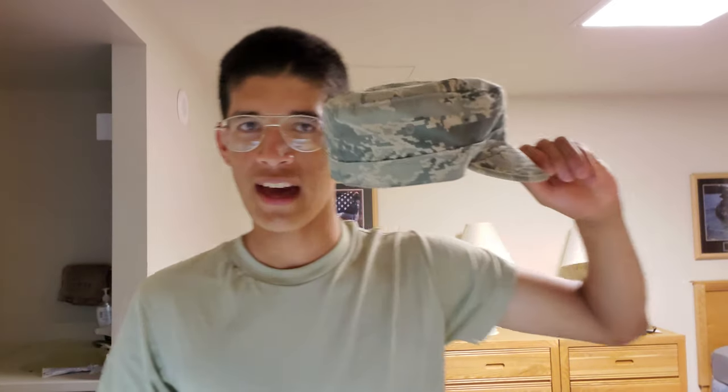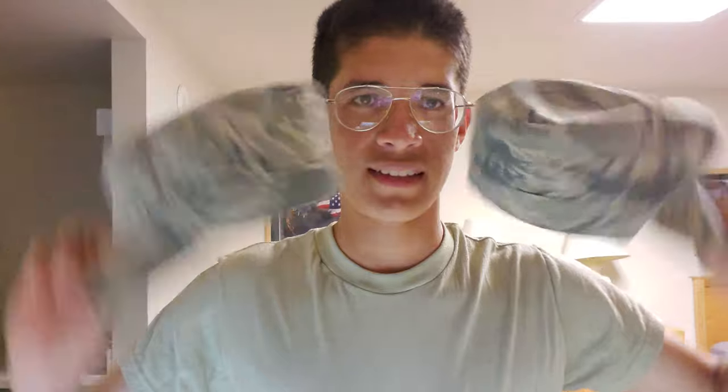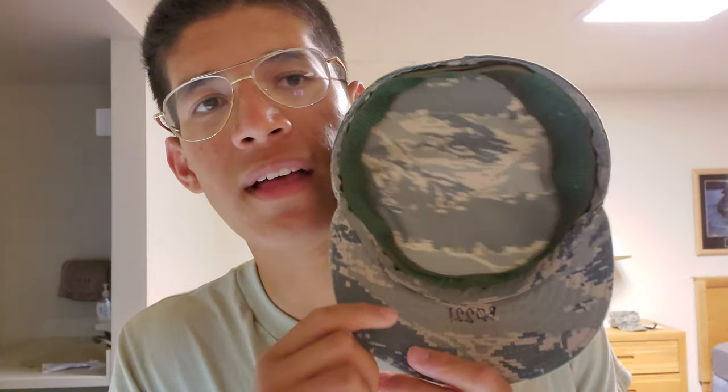One of the most important things you will get at basic training is your hat. You have a well-trained hat — you discipline your hat just like you would yourself. When you graduate, you're allowed to get this inner hat liner.